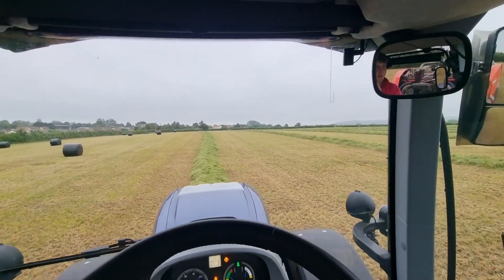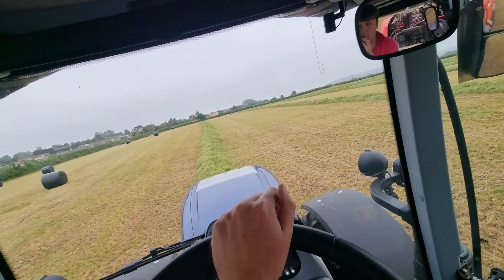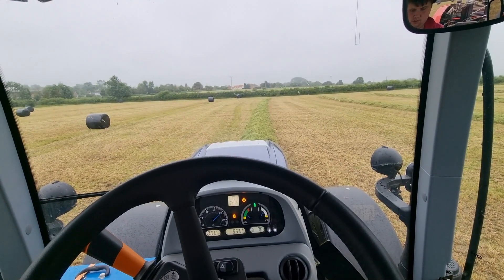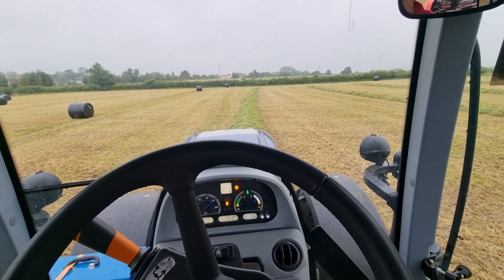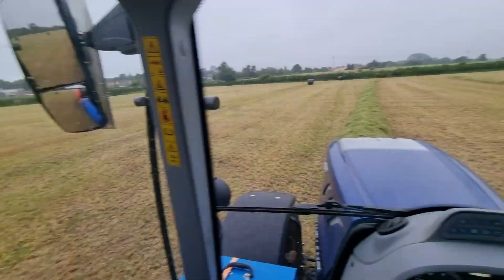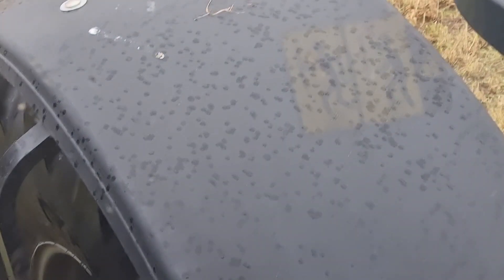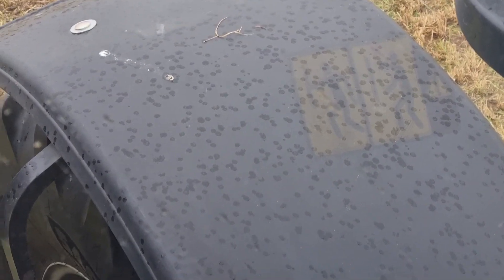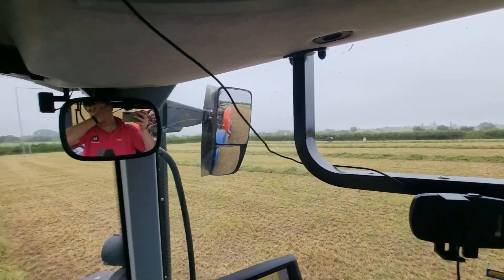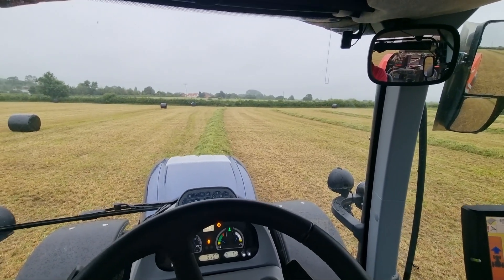But it looks really bad out there - it almost looks like it's raining across there. So we'll really try and push on and get this done. Trying to beat the rain isn't quite happening - I don't know if you can see a few spots on the bonnet and the mudguards. Not loads though, so I've only got four rows left in this field, and I've got another one to do, but we'll have to see how we go. I'm just going to keep going for now.